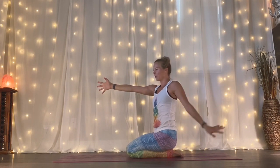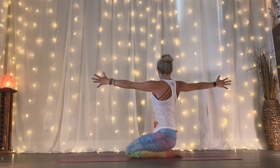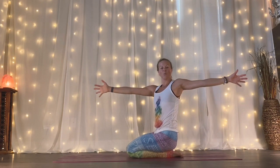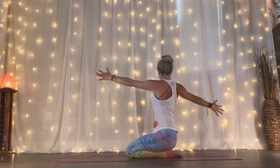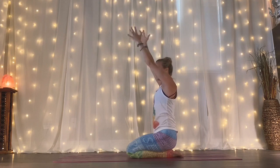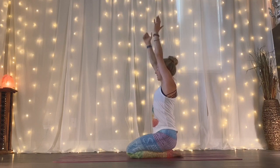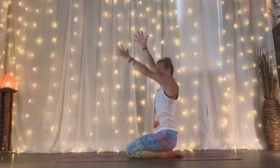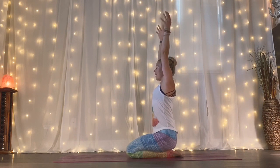Three more times each side. Inhale, bring it back up. Exhale, twist right — the effort is there right away. Inhale, bring it back up. Exhale, twist left. Two more — inhale, reach. As you exhale, can you twist more to the right? Maybe look towards your right thumb. Inhale, bring it back up. Keep your knees together. Exhale, left. Inhale, bring it back up. One more each side — exhale, right. Inhale, bring it back up. Exhale, left. Inhale, bring it back up. Exhale, your hands to your heart.